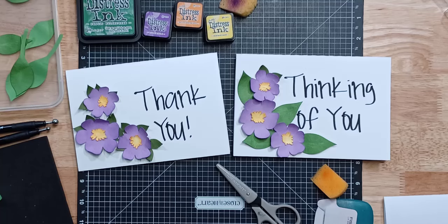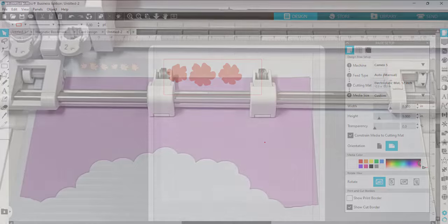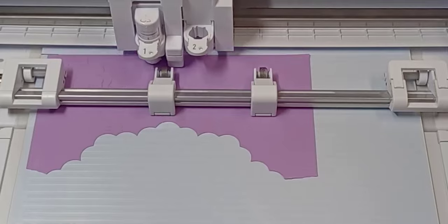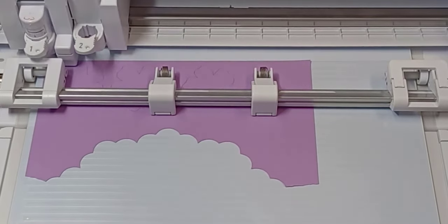Hey everyone, this is Ellie Mae with Silhouette Secrets Plus. Today I wanted to share how I cut and assembled these cards. I set this up with the Silhouette Electrostatic Bed with the Cameo 5, and there are links in the description below for additional information on everything I'm covering, as well as the supplies I used.